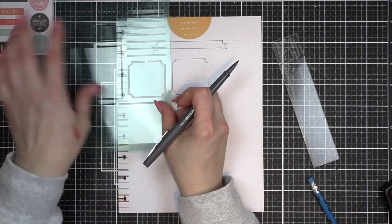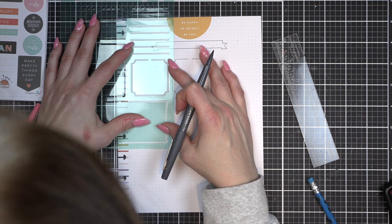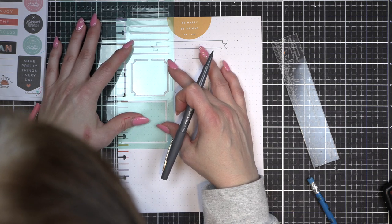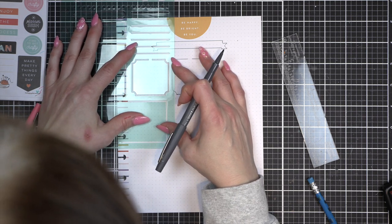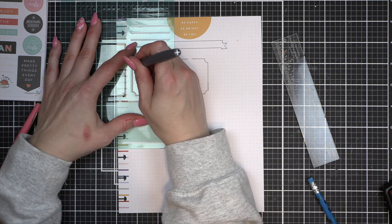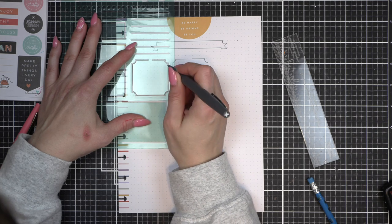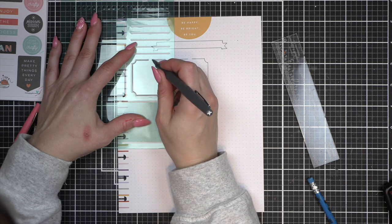I settled on a bullet journaling style for my quilting and cross stitch ongoing projects. I do a lot of quilt-alongs, stitch-alongs, things like that, and this helps keep me organized. I've been wanting to do this forever. I do have a video that shows my divider pages for those sections in my planner and I will link to that at the end of this video.